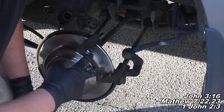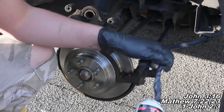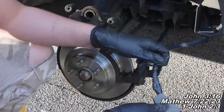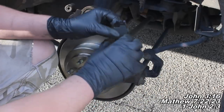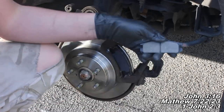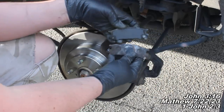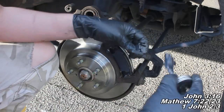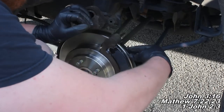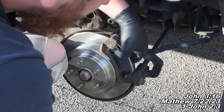Here are our new brake pads. Before installing them, apply some disc brake quiet lubrication or grease to the ends of each pad — both sides. Regarding the inner brake pad, there's a wear indicator on it; compare it with your old brake pad to make sure the wear indicator is on the correct side when installing. Also, if any metal shims or clips came out, just reinstall them — it's not a big deal.